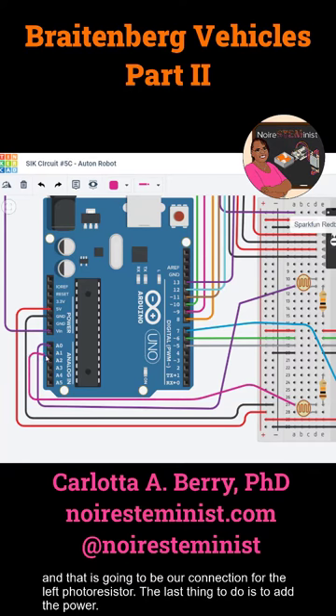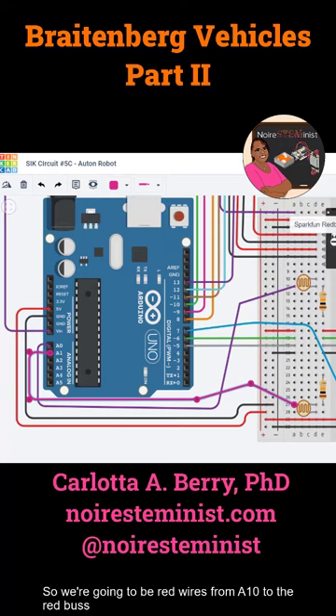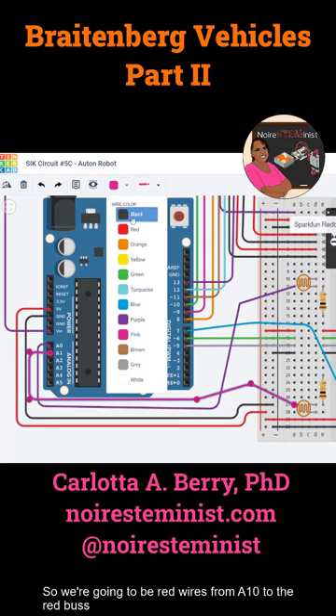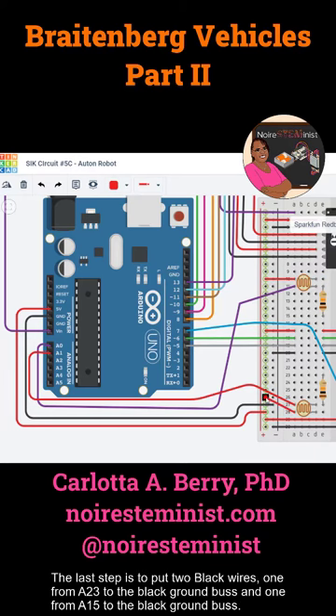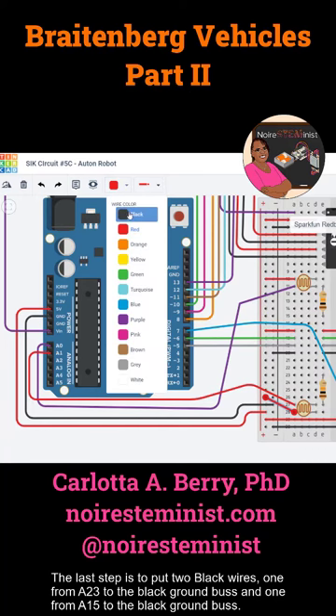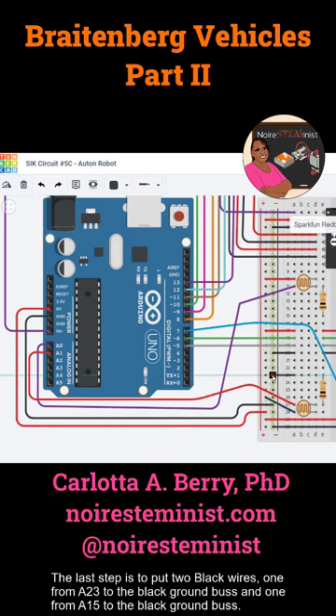The last thing to do is to add the power. We're going to put red wires from A10 to the red bus and from A28 to the red bus for our 5 volts. The last step is to put two black wires, one from A23 to the black ground bus and one from A15 to the black ground bus.